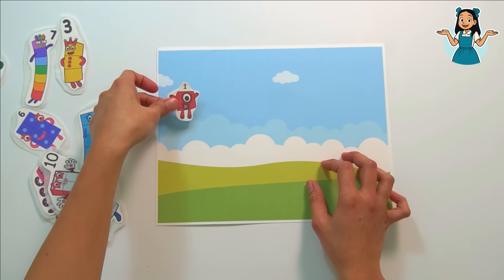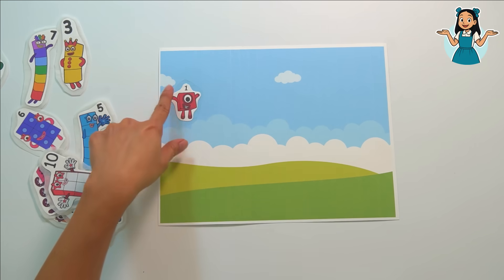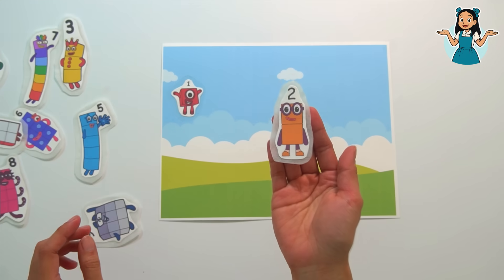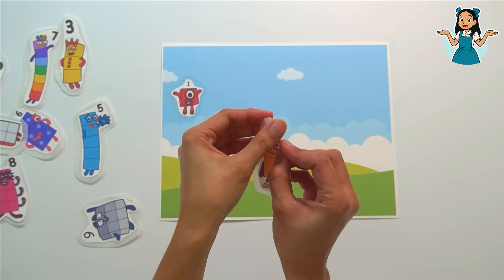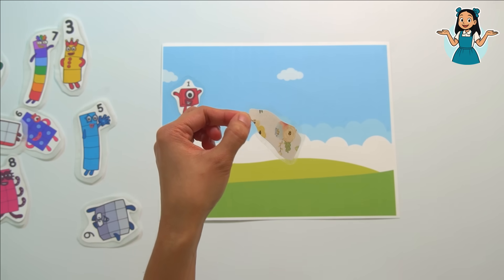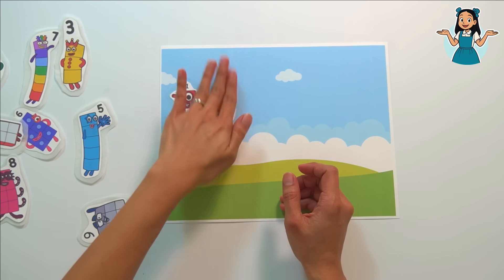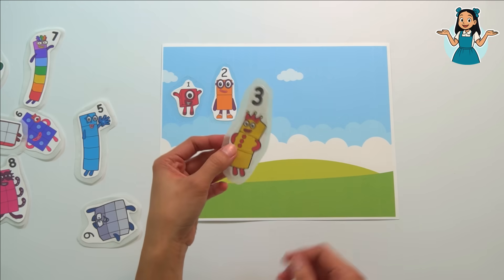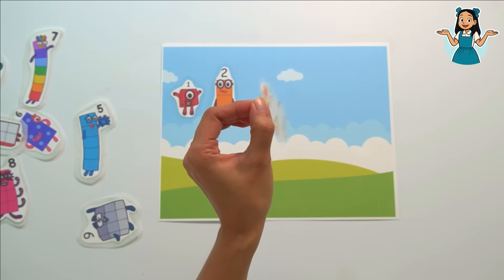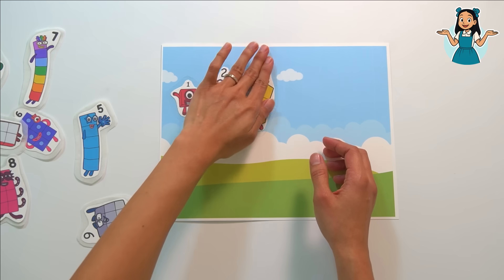Let's put number block one here and press it flat. What's next? It's number block two — let's remove the parchment paper and peel it. Let's put number block two right here. Next is number block three — let's peel our sticker and put number block three right here and press it.